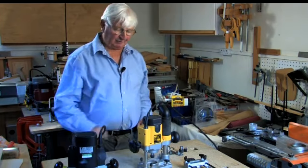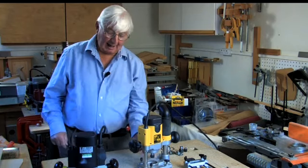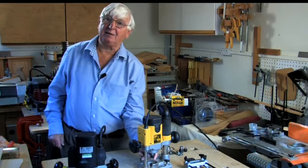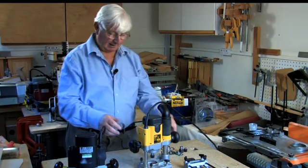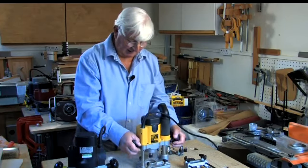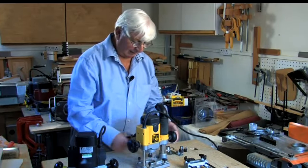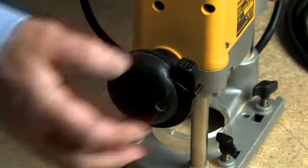What we have here is 1100 watts, variable speed — the same in fact, they look exactly the same — two collets, quarter inch and eight millimeter, plunge router again of course. But here's where we start to differ: there's a sophisticated switch built into the right-hand handle.